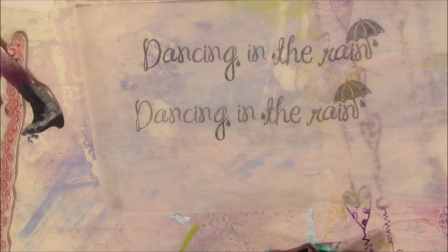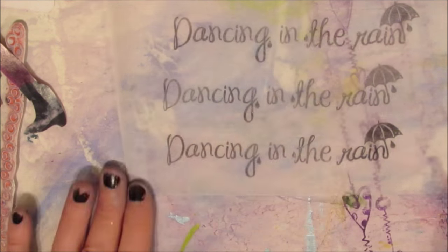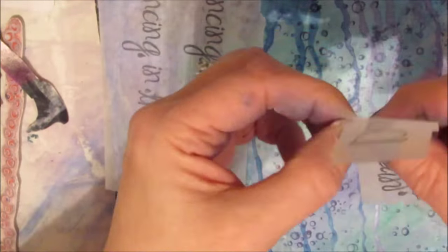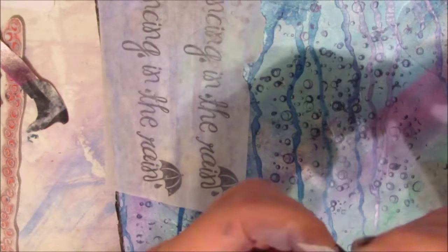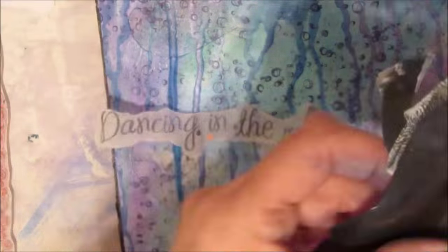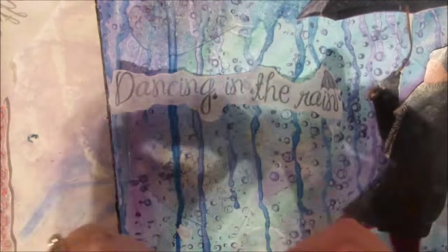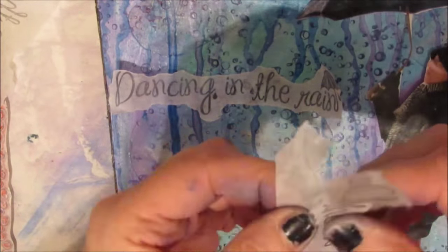Now I have the quote 'dancing in the rain' and I'm stamping it a few times on deli paper. I'm toying with the idea of repeating it several times around the page. Instead of cutting it, I'm going to rip it — when you use deli paper it melds much better with the page if you do that. I'm just playing with the placement.